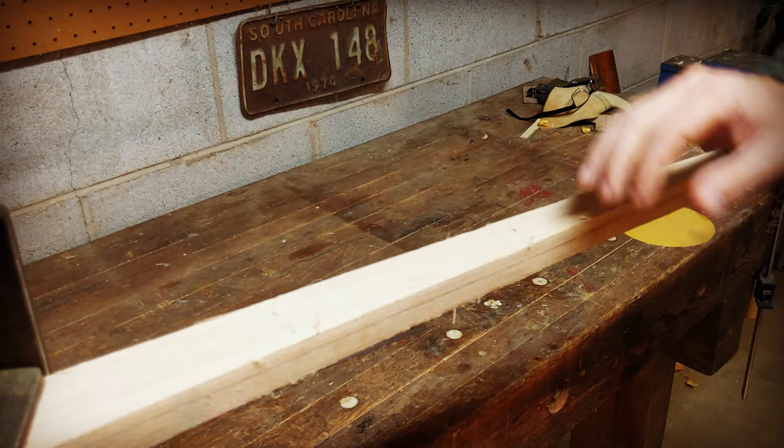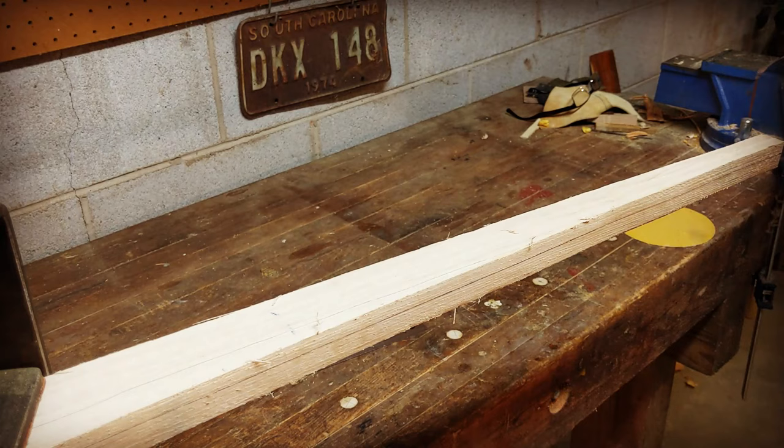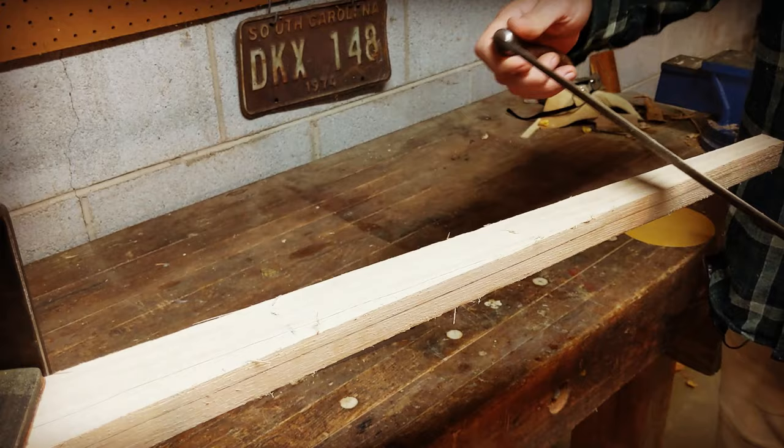Now we're simply going to use our draw knife to remove all of the wood from the belly down to our line. Make sure the belly is staying parallel to the back and that one edge is not becoming thinner than the other. You should have a line marked on both sides to keep an eye on that. Remember your faceting technique: take off wood on one edge, then the other edge, then take off the wood in the middle.